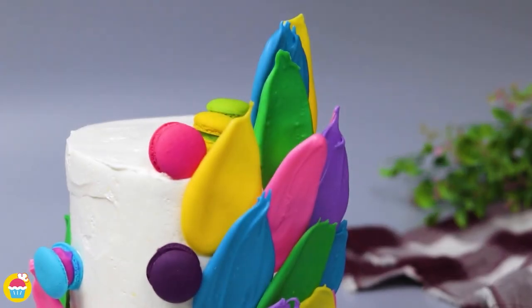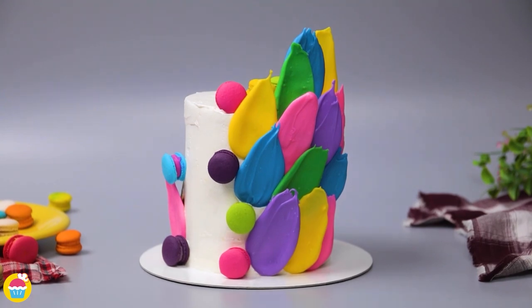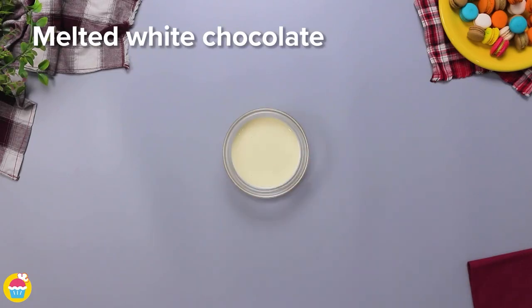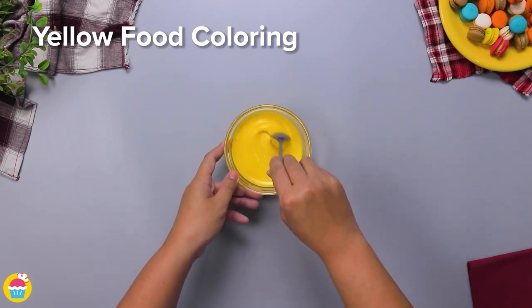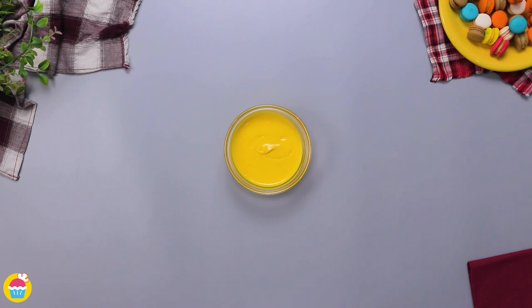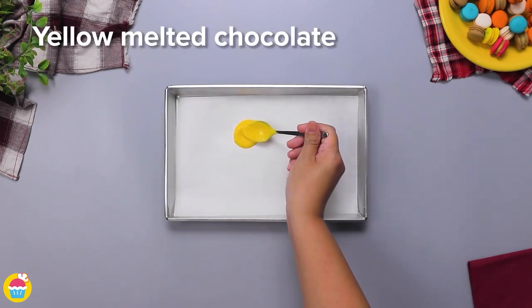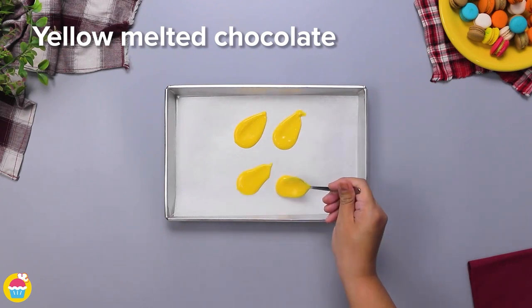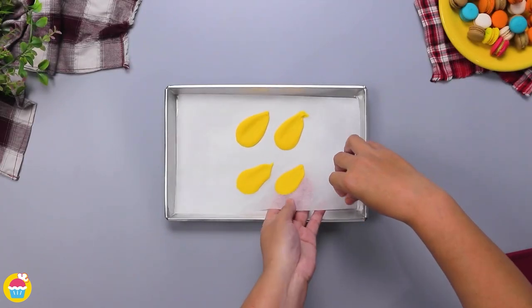Why not have a crack at this very cool looking piece of art — I mean, cake! Start with some white chocolate buttons, melt them, add yellow food coloring, and give it a stir. Spoon that onto some baking paper making leaf-like shapes. Chill it, let it set, and then carefully peel them off.